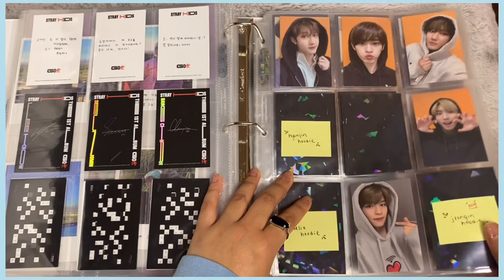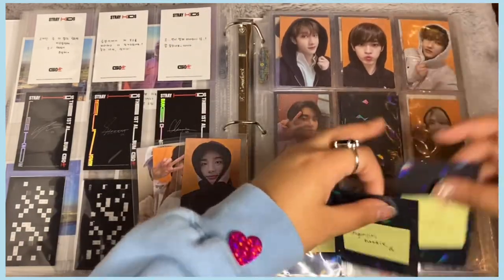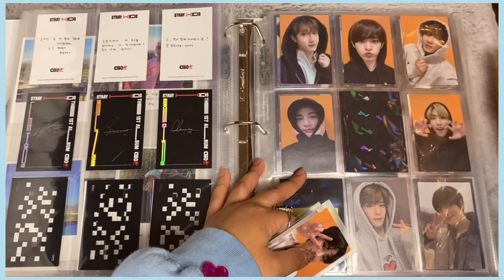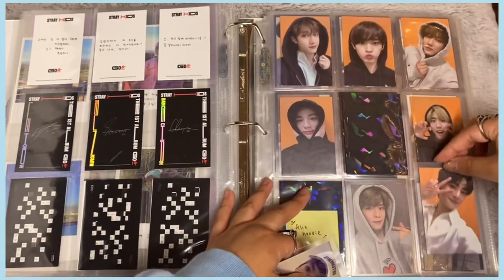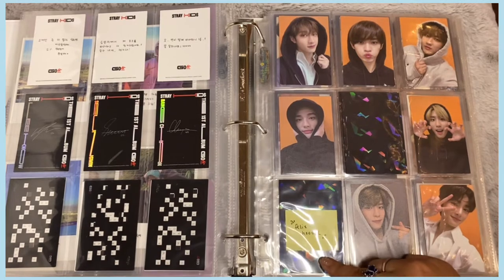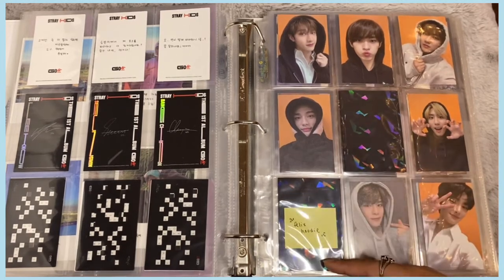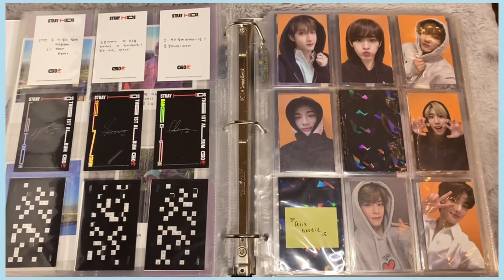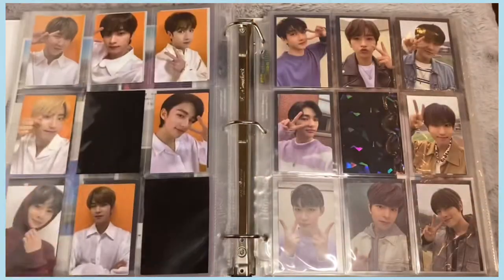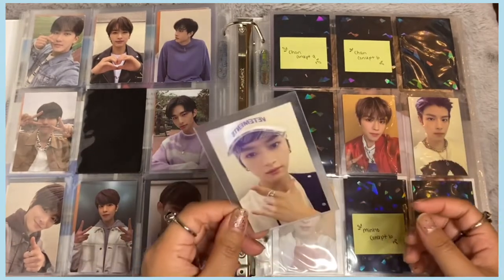Now for the orange double-sided cards — I have Hyunjin's double side and Jeongin's. Look at how beautiful this is! All I need is Felix's hoodie double side. I really want to trade for it but I haven't seen it anywhere, so if I have to buy it I will. Once I complete it, the orange double side set is going to look SO beautiful — I already completed the other double side set and it looks stunning.